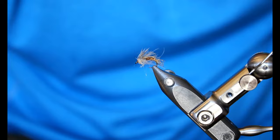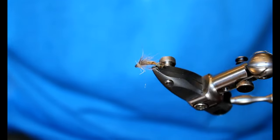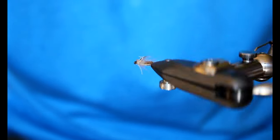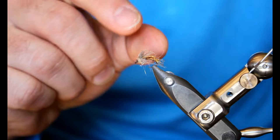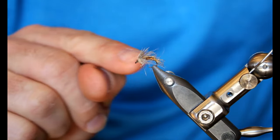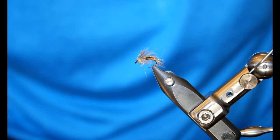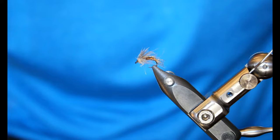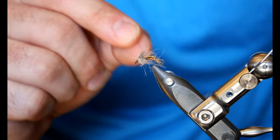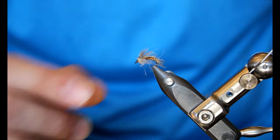I want to give you a brief overview of the finished Sparkle Emerger variant. This is a really neat looking fly with a lot going on. We have an Antron-Zelon loop with a capsule over the body to form almost a cocoon. We have a material called Uniflex for the body, some CDC to represent the legs, a hen body patch for our wing, and a little bit of tan dubbing for the head.